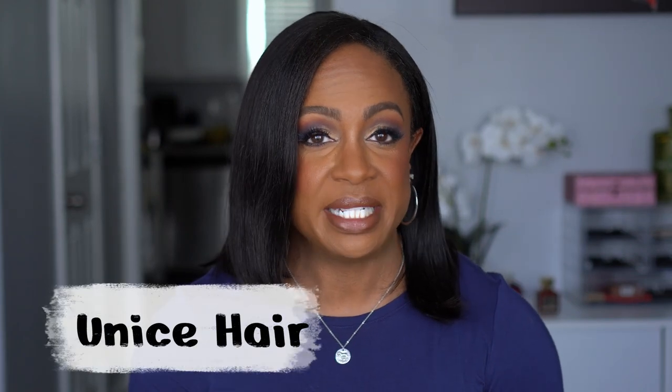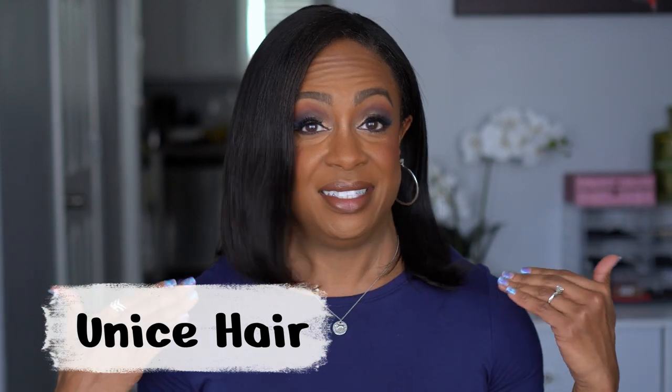Y'all saw me pull this straight out the box and this is what we have — this is so cute! Hey guys, what's up, welcome back to my channel, or if you're new thanks for clicking on my video. So today I have another wig video and this one is brought to you by the brand UNice Hair.